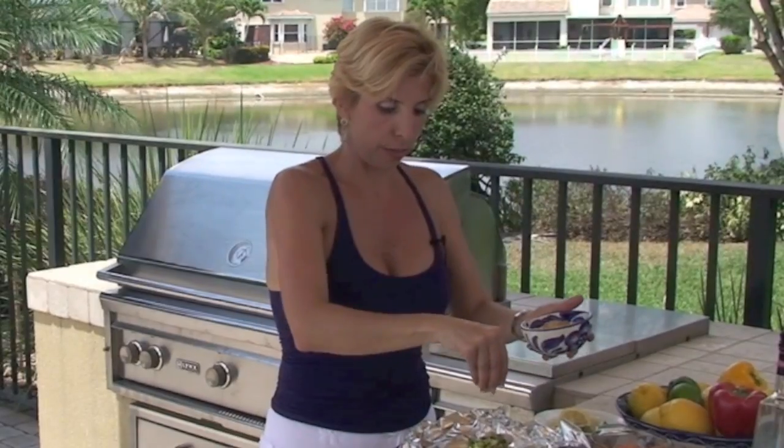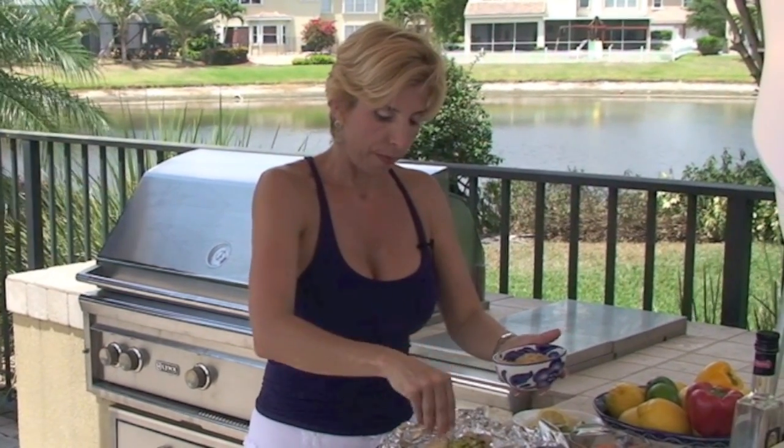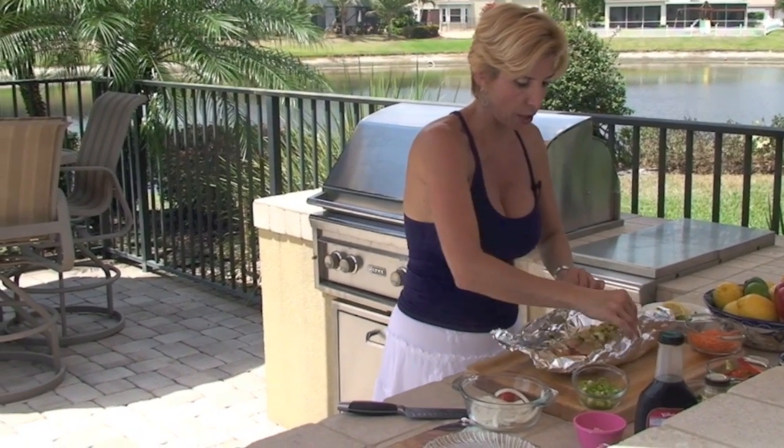Give it a little olive oil. I like a little bit of breadcrumbs — these are panko breadcrumbs. And I know the breadcrumbs won't get crispy in here, but they soak up a lot of the juices and they really give the fish a nice flavor on the outside.